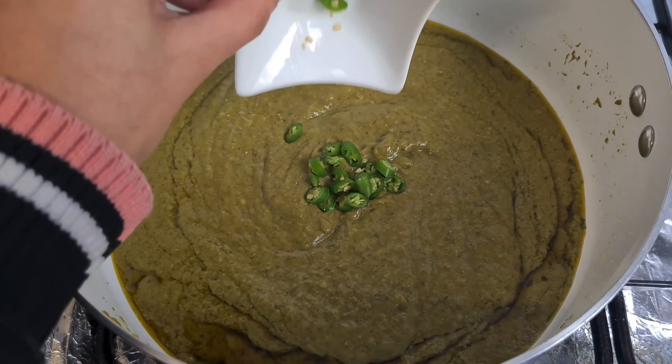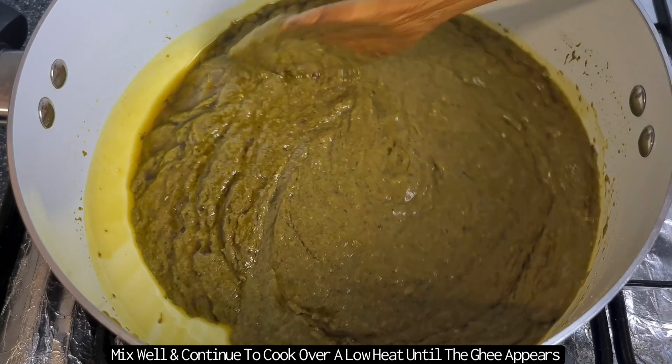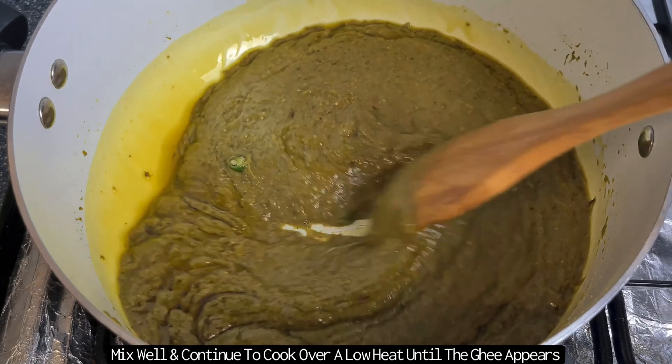I'm then going to add in one chopped green chilli. This is just for extra spice — you can skip this step. Then continue to cook this mixture over a low to medium heat until all the ghee has appeared at the top.